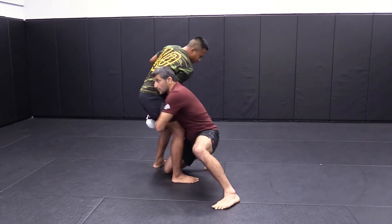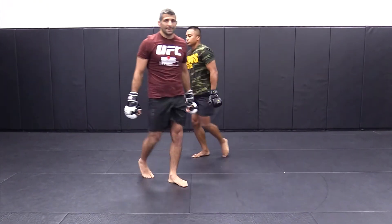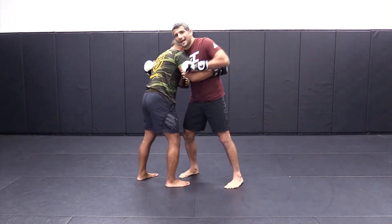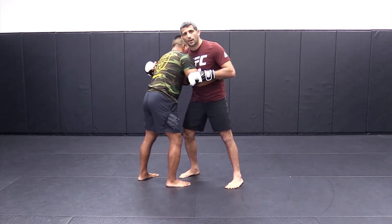For the finish, you're going to cut the corner and finish right there. The thing is, when you're just locked up here, the second the guy feels this, he knows you're going to try that, so he's going to be really strong. But this is where the setup comes in — this is where the pummeling comes in. It's so important.